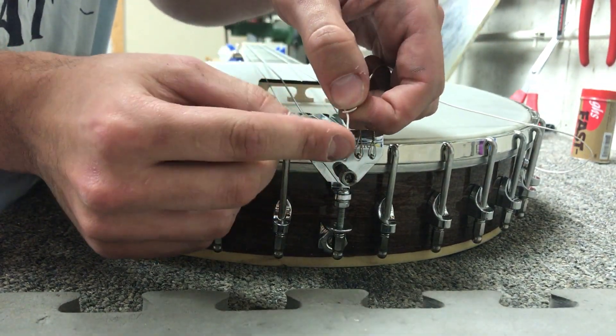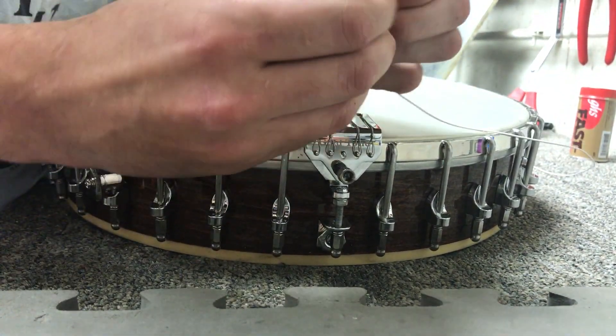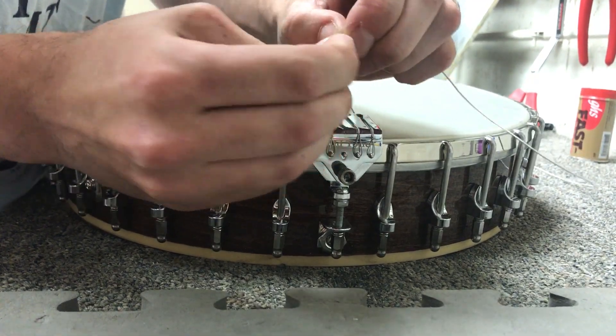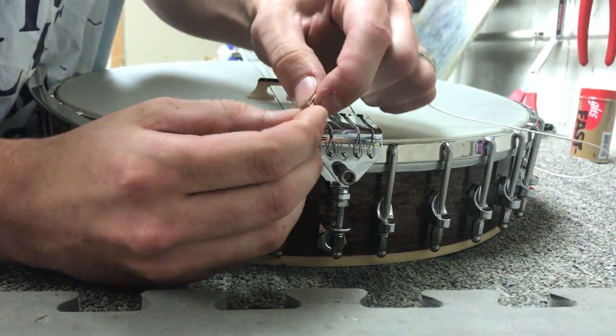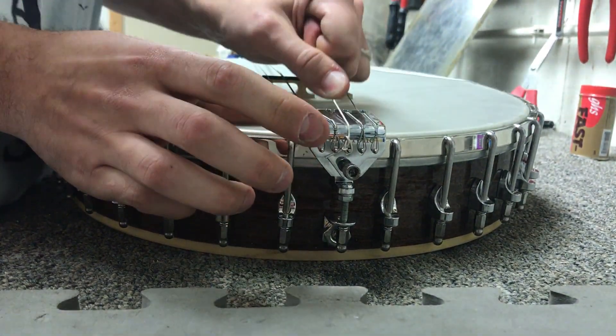Then we'll take the excess here — the short end — and wrap that around one more time just to give it that extra hold. We'll take the part that comes out of the loop and make sure that goes down below the pin so that the string locks on itself.